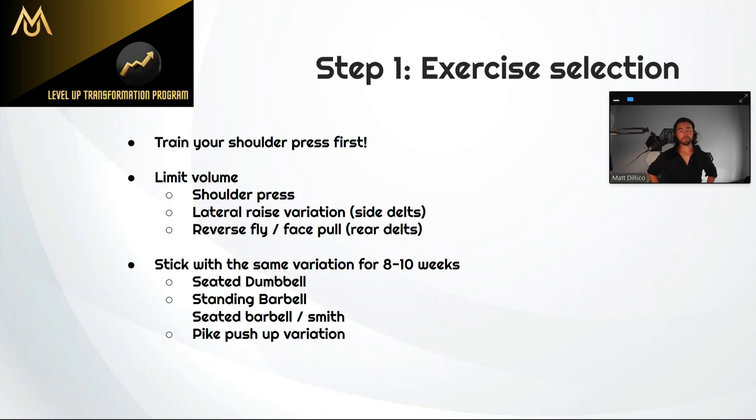You also want to be strategic with your volume. A lot of people make the mistake of doing too many exercises. What got me the best results was really getting more minimalistic — picking the best bang-for-your-buck exercises and focusing all time and effort on those. For shoulders, all you need is some sort of a vertical pushing movement: shoulder press with dumbbells, standing barbell overhead press, seated barbell, seated Smith machine, or even bodyweight like pike pushups or handstand pushups. Pick one and stick with it for at least eight to ten weeks.